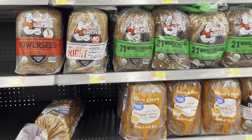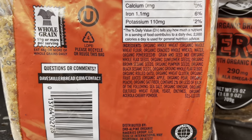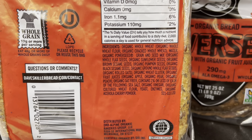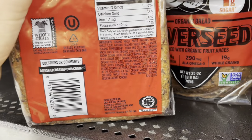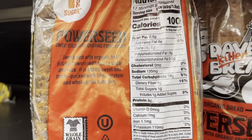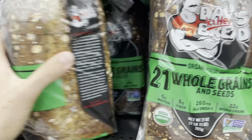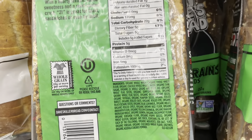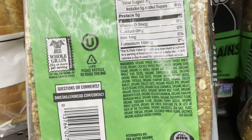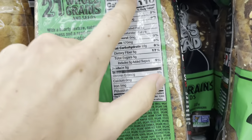It looks like we've got some better options over here. Dave's Killer Bread is one of the better ones. They don't use refined carbs — they use whole wheat flour, and I don't see any vegetable oils in here, so that's great to see. The only thing you have to be careful about with Dave's Killer Bread is the added sugar. This one only has one gram of added sugar per slice, which is totally fine. Some of them have a little more — that one has two, which I'm still okay with. But this whole grain one has five grams of added sugar per slice, which is just a little too much in my opinion. While it is still whole wheat and solid ingredients, that's ten grams of added sugar if you're going to have a sandwich.